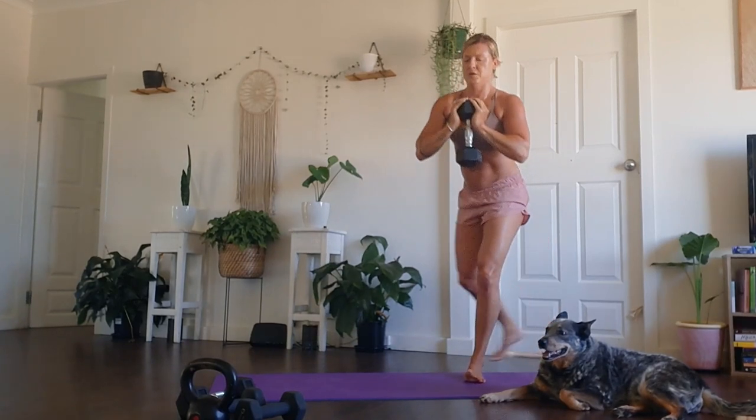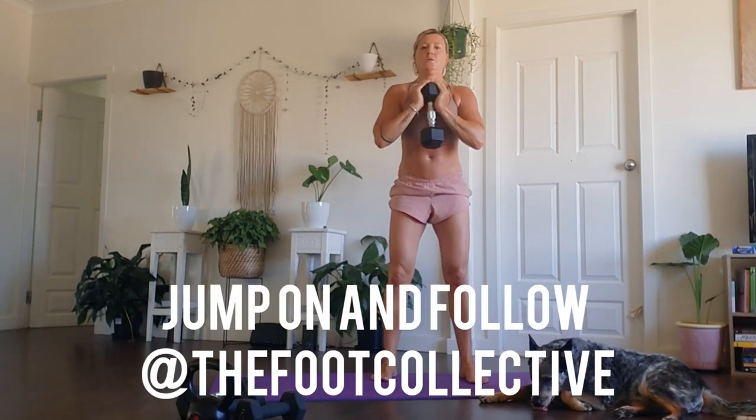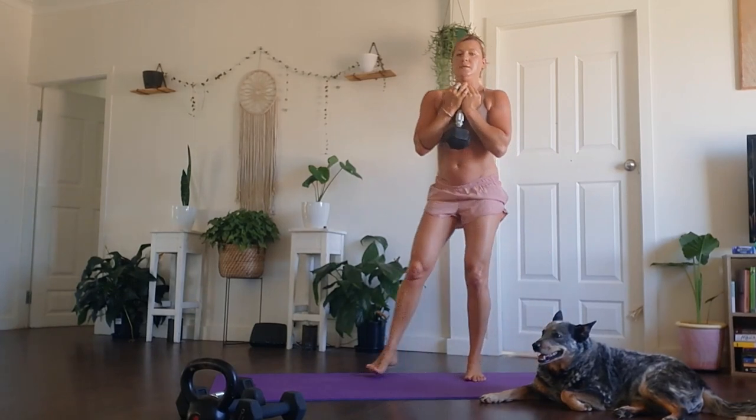I follow the guys called The Foot Collective on Instagram — I highly recommend you check out their page. Their information is so phenomenal on our feet and how our feet affect our hips and vice versa. Jump on their page — I'll pop the link down below in my comments. Highly recommend sussing those guys out, very knowledgeable for what they do.